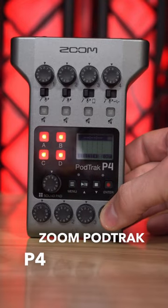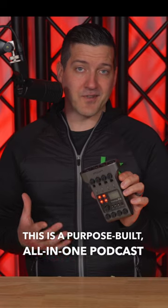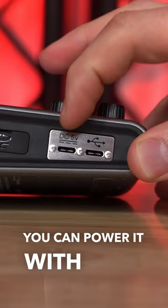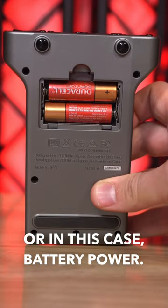Have you ever seen the Zoom PodTrack P4 up close? This is a purpose-built, all-in-one podcast studio, but it has a couple unique things about it. You can power it with DC power, USB power, or in this case, battery power.